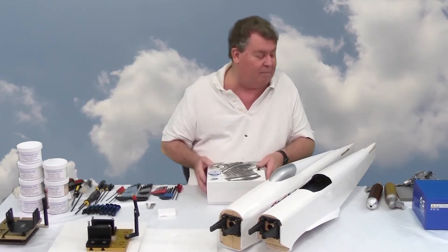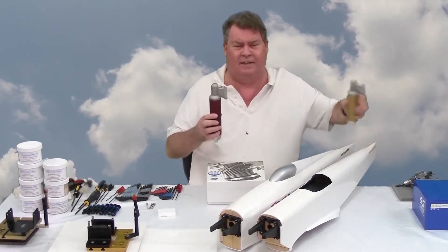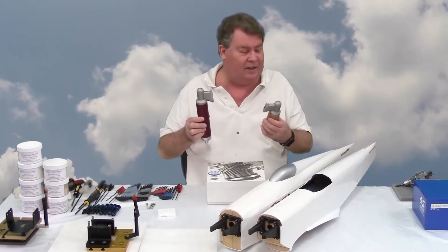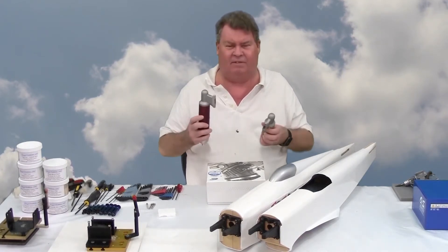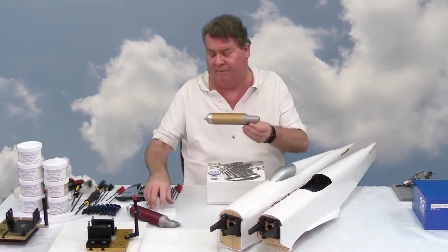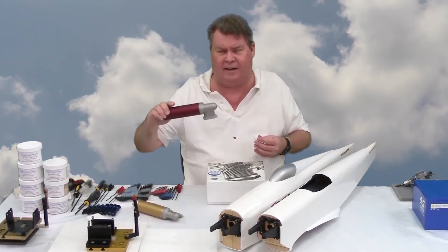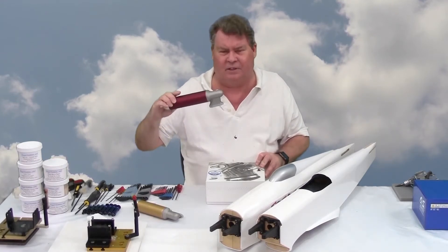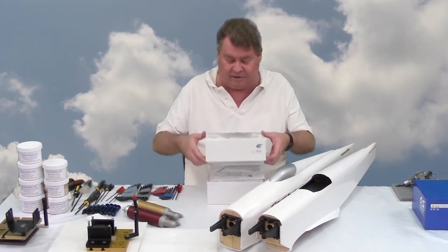I've gotten a couple of mufflers from JET that fit the OS-91/95 mounting pattern, and the Evolution shares that same mounting pattern. This is a shorter pipe designed for higher RPM. I really don't think it'll be useful, but if the engine performs well, I will try the JET muffler on it and see if I get a boost.